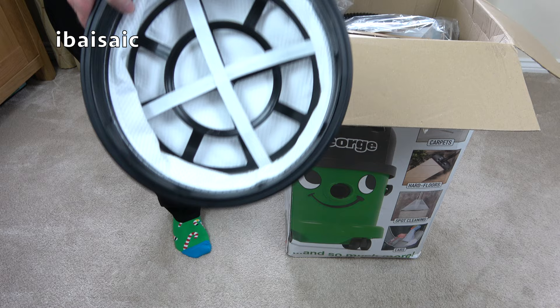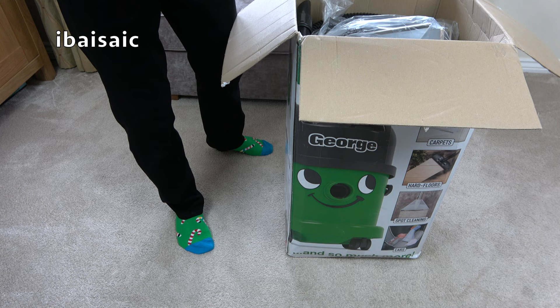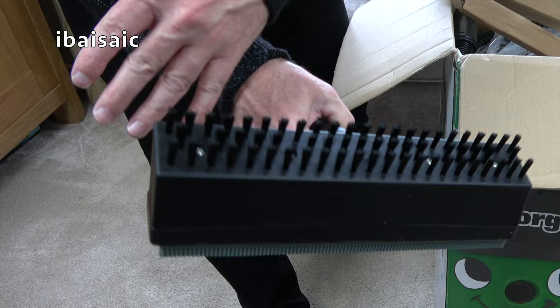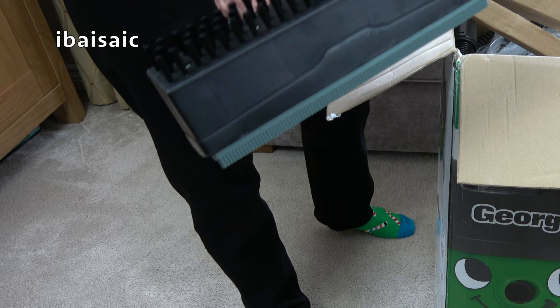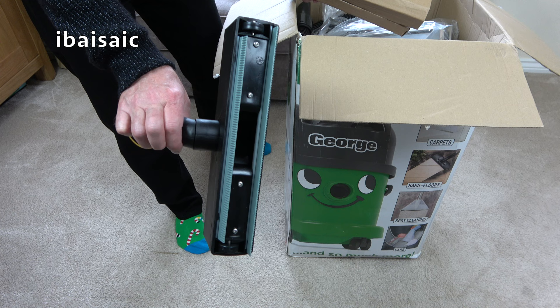Here's George's dry filter for dry pickup only. I'll try and run through this quickly — I've unboxed a few Georges on my channel. Here is George's hard floor cleaning head. For washing hard floors, you've got very stiff brushes on the underside, and a flip over to the squeegee. So basically, you'd spray the solution onto your hard floor, scrub it in, and then flip it over and suck up all the dirty water. It's quite hard work compared to an upright floor washer, but it does a very good job — very robust, very industrial, this George cleaner is.